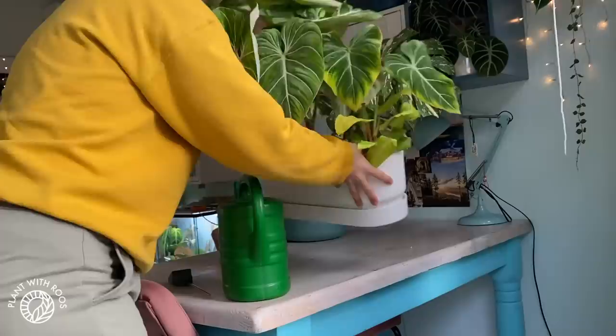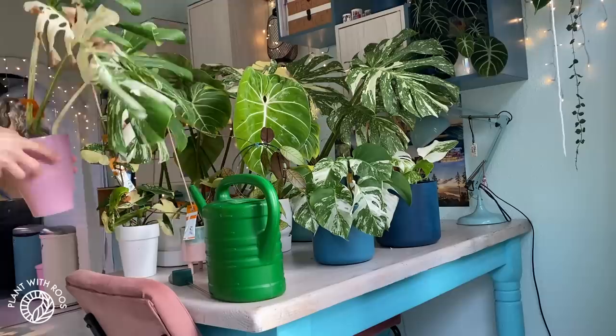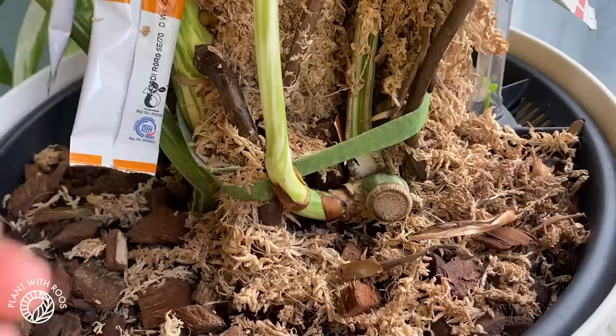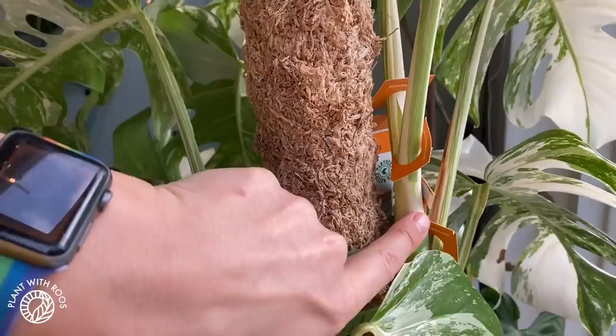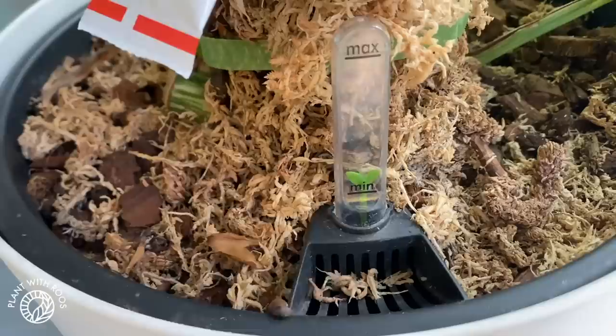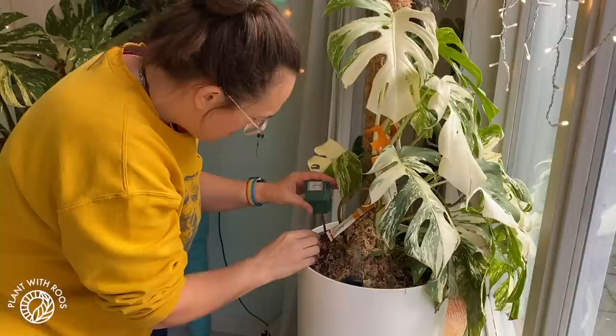I normally water the plants wherever they live, but for this video I moved them so you can see them better. Ferri is doing really well — this is the big monstera that I cut up. Some of the cuttings were so slow but they're finally putting out leaves. This was the mother plant, growing much faster as it was already well-rooted, and the top cutting is now rooting nicely on the pole and has grown one leaf. He's in a self-watering pot but I don't use the reservoir — it's just way too wet for a monstera. He's at around five on the moisture meter so he doesn't need water.